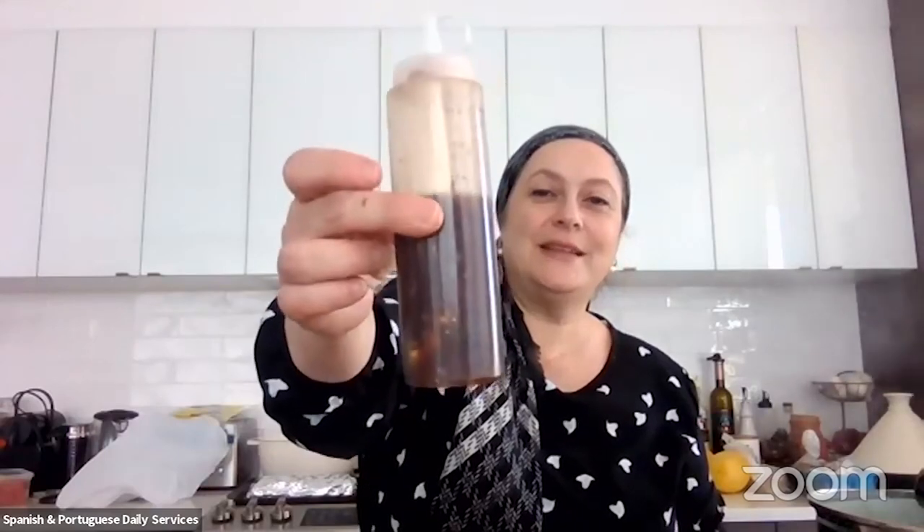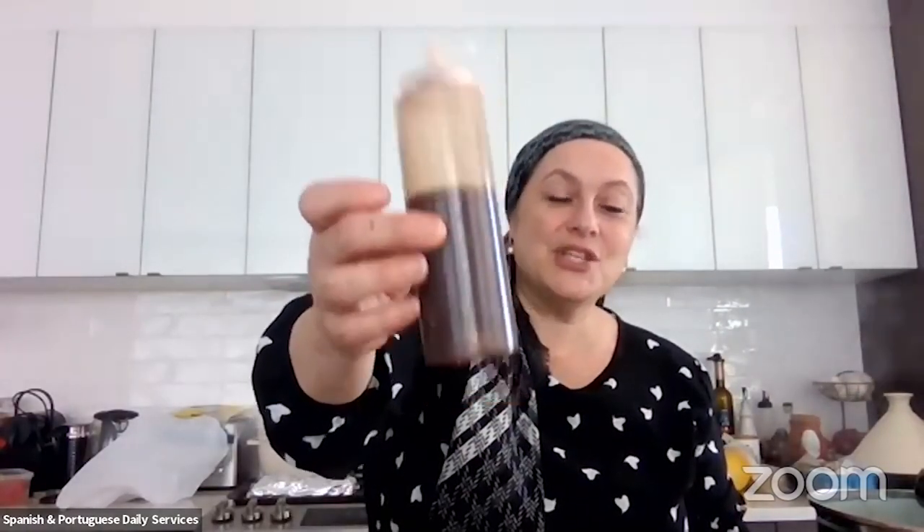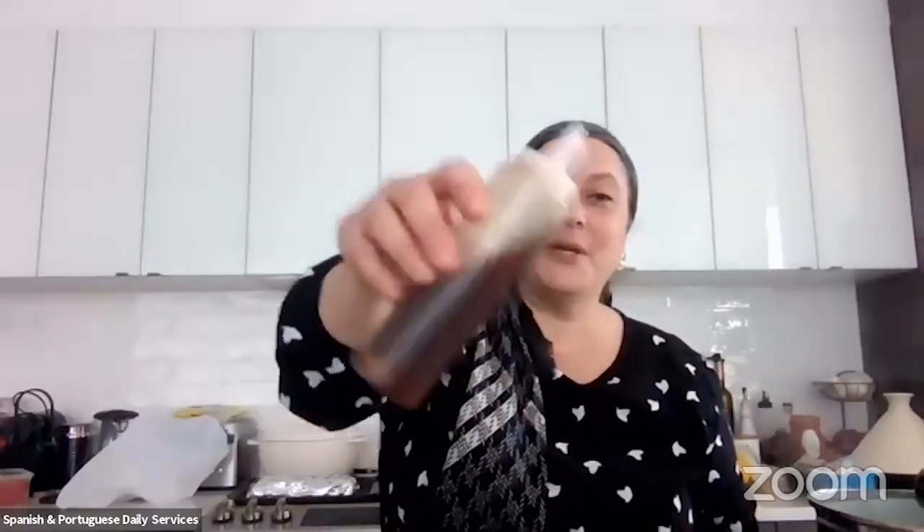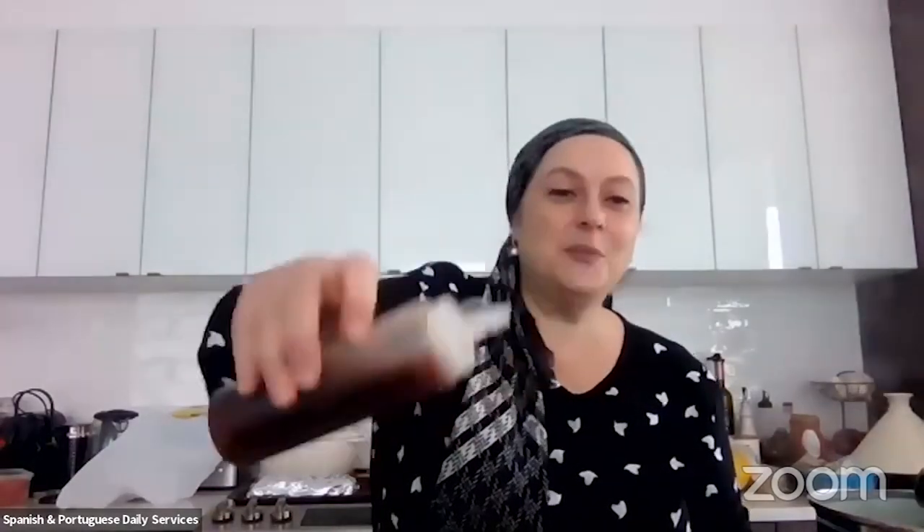The dressing keeps in the fridge. If serving today, leave it out so the oils don't harden. You can pour as much as you like, or put it on the table so everyone can dress their own salad. This dressing is also great drizzled on grilled chicken or other proteins.